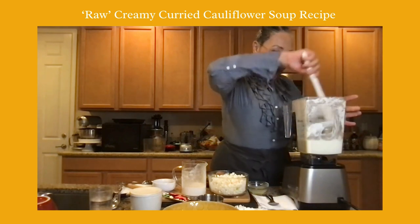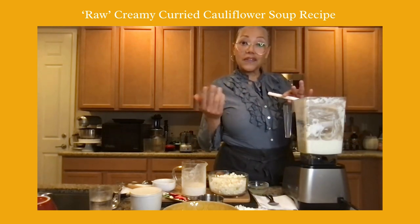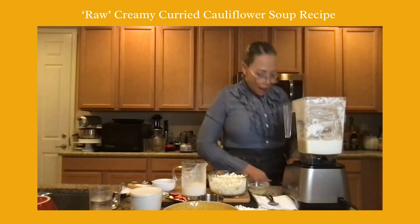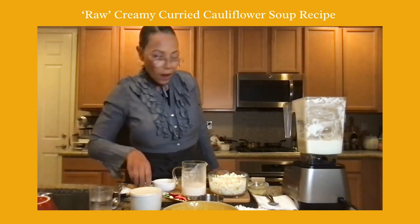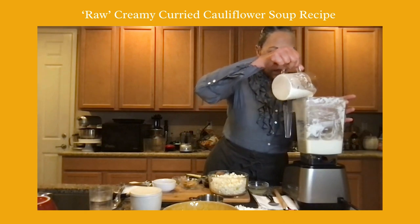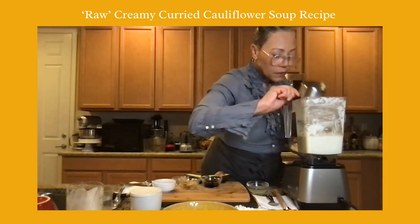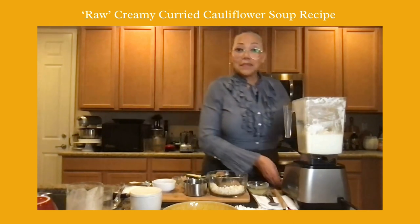Right now I have two cups in the blender, but if I use all the cauliflower I'll get to about four cups, giving four one-cup servings. If you want a cup and a half or two cups per serving, that lessens your yield. I'm going to add more of my cashew milk — all of it, so that was two cups — then blend it and see where I'm at before adding my seasonings.